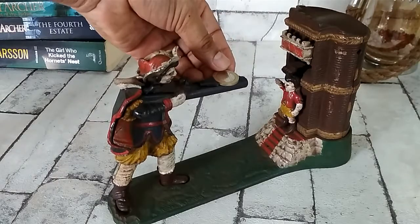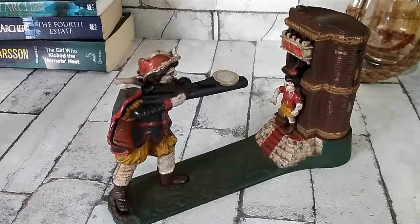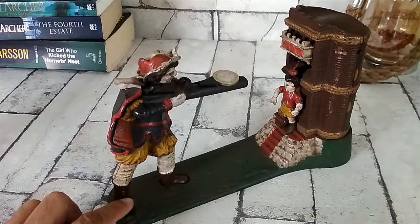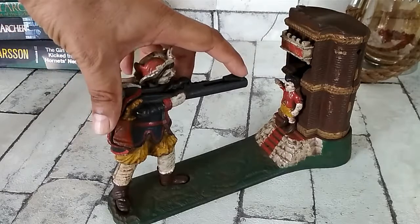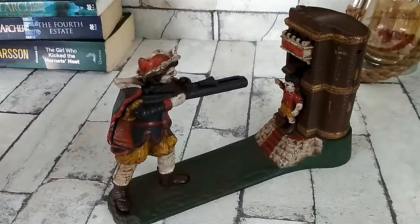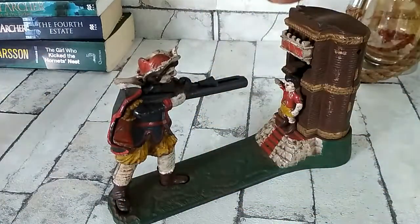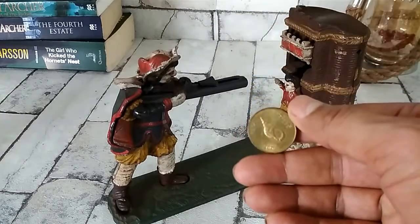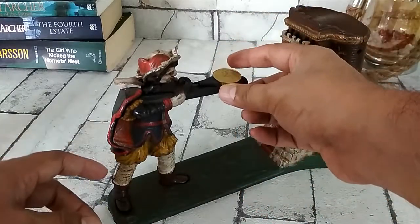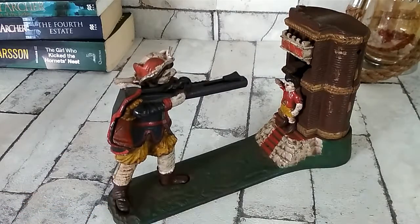Let me try with some other currency — maybe a one euro coin. This is a one euro. Let's bring the apple up and shoot it. This is an interesting way to start saving. Now let me try this two rufia coin from Maldives. It works fine.